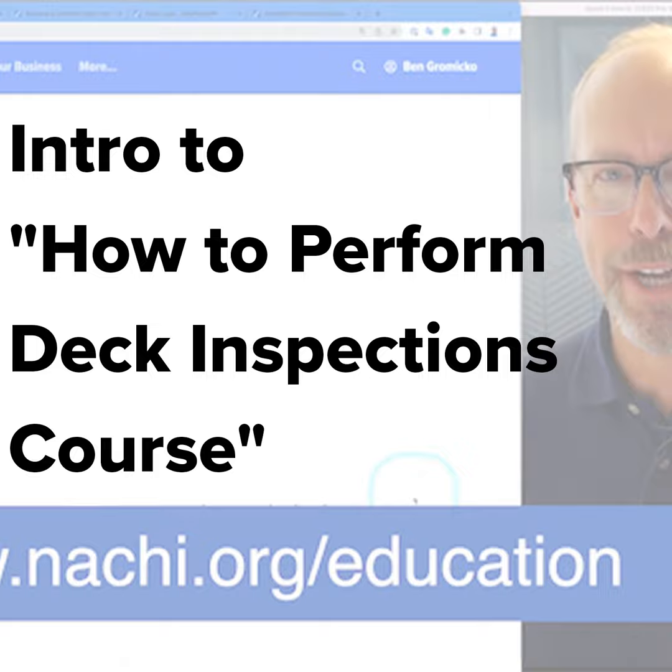You should also be able to identify and describe common major structural and safety problems, and communicate to a client indications of defects observed at the deck during a home inspection.